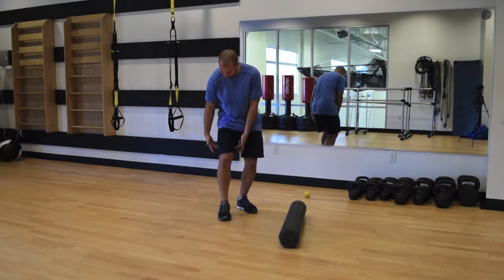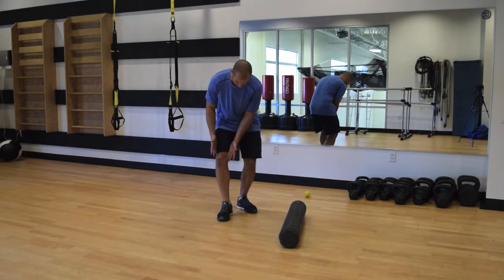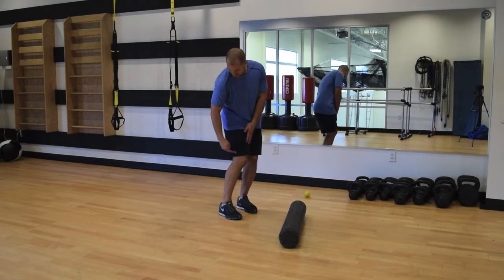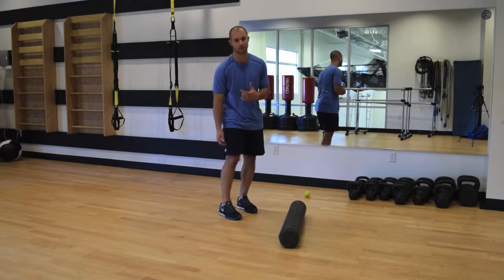This is a pretty big and broad muscle group. A lot of people think of it as just here in the front and don't realize it wraps to the inner side, almost into the groin area, and it actually extends just past the IT band on the side — so it's more lateral than most people think.